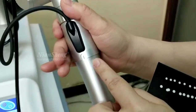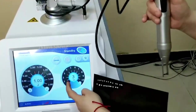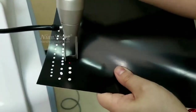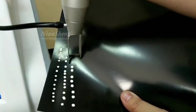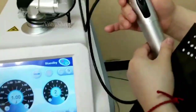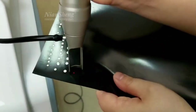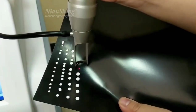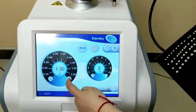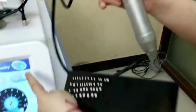Now spot size 4. We can adjust the power — setting it to 1, then 2. This is spot size 4. Now I will try spot size 5. We can adjust the power to 2. We can adjust the power as needed.